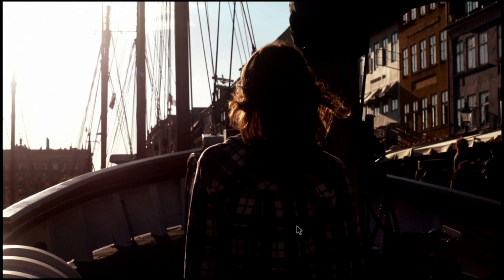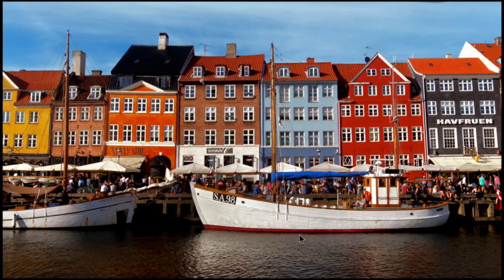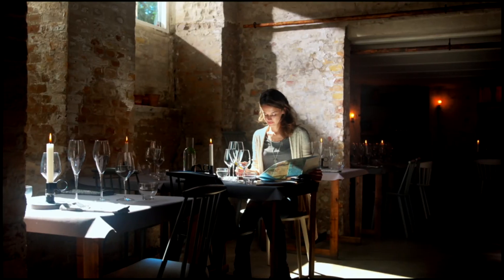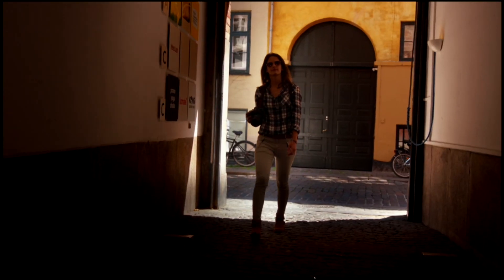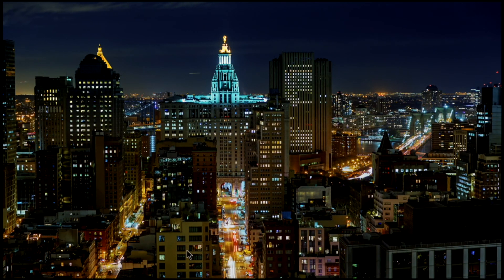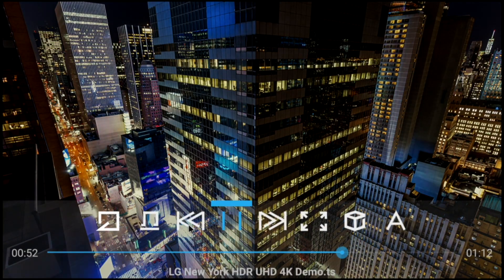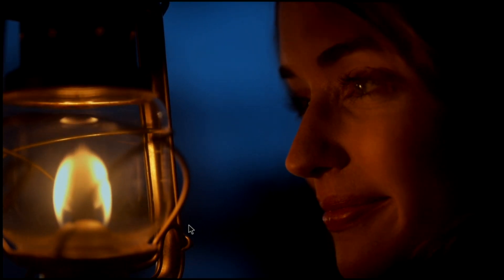All the 4K files I threw at this box — every single one played almost instantly, seamlessly. When I've reviewed other boxes, 4K files would sometimes work and sometimes not. This is the first box I've ever reviewed where every single 4K file I threw at it worked seamlessly, so I was really impressed to say the least.